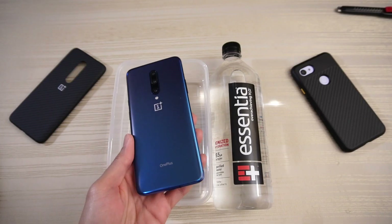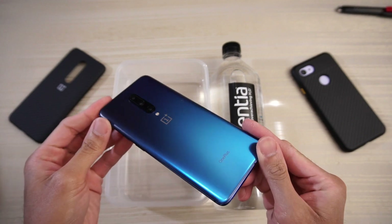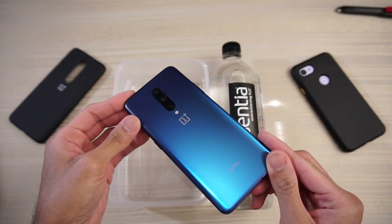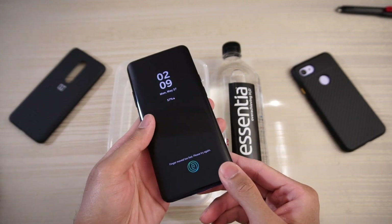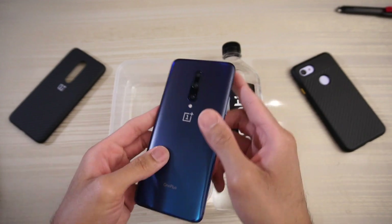This will be a water test of the OnePlus 7 Pro. This phone officially does not have an IP rating — it's not officially rated at IP67 or IP68. I think this phone can handle a little bit of water, so let's find out.